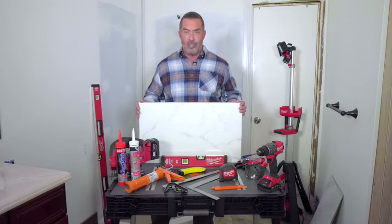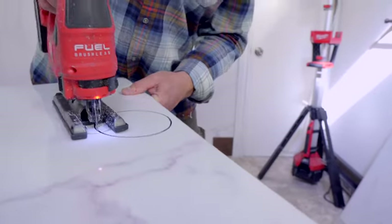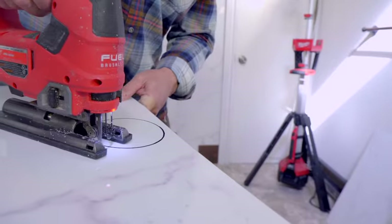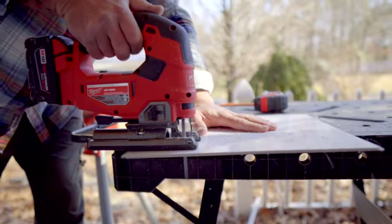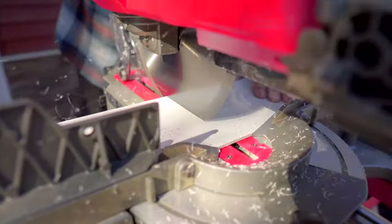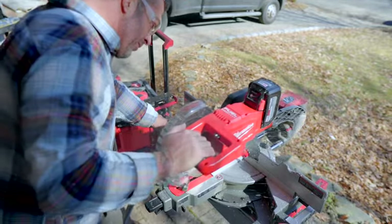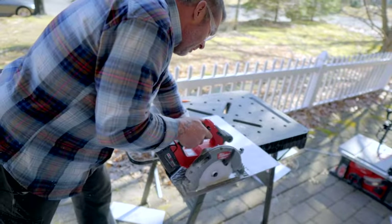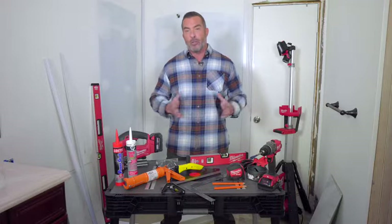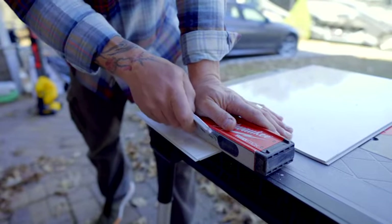Before we get started with our installation, let's talk about some of the tools you'll need to get the job done right. During the installation process, DumaWall tiles may need to be cut and fit. You can easily cut the tiles with a jigsaw, a miter saw, a table saw, or a circular saw. And of course, if you're using any of these power tools, make sure to have on proper eye protection. If you don't have power tools, you can easily cut DumaWall tiles by using a utility knife to score and snap.